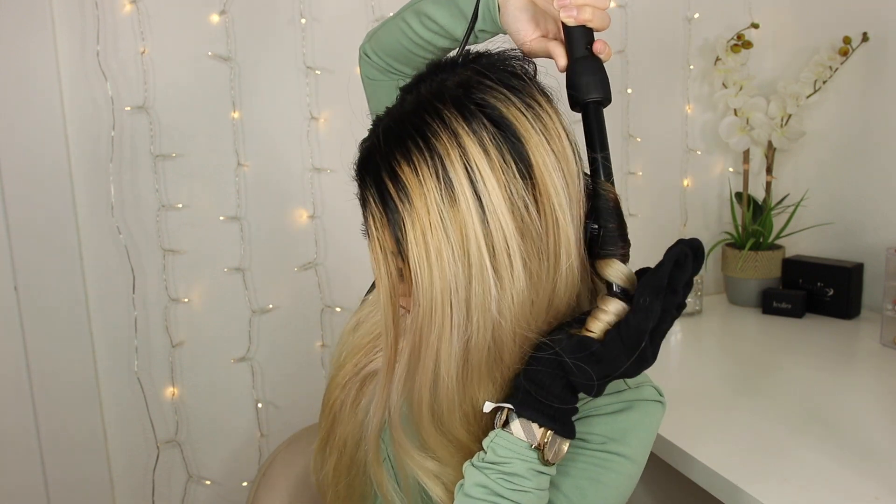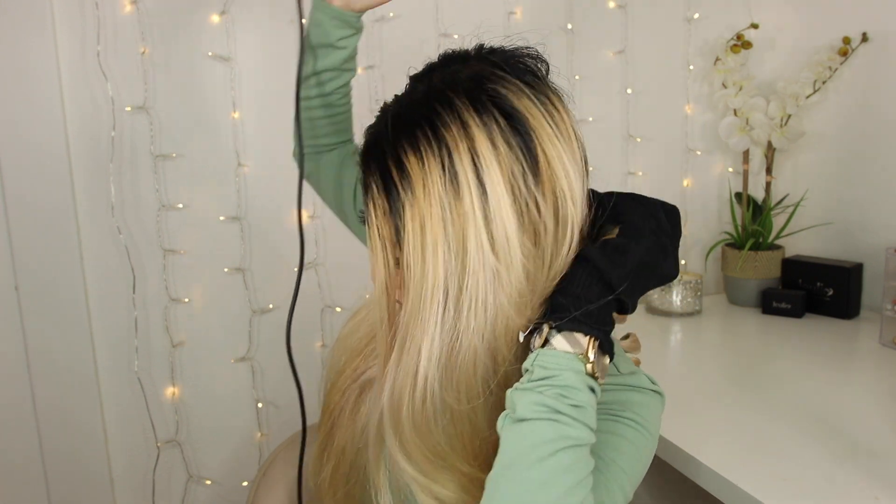One thing I forgot to mention is that after curling my hair, I like to let it fall onto my hand like this and then I'll hold it for a few seconds before letting it go. Look how long my hair is and then look how short it is after I curl it — that's so crazy!